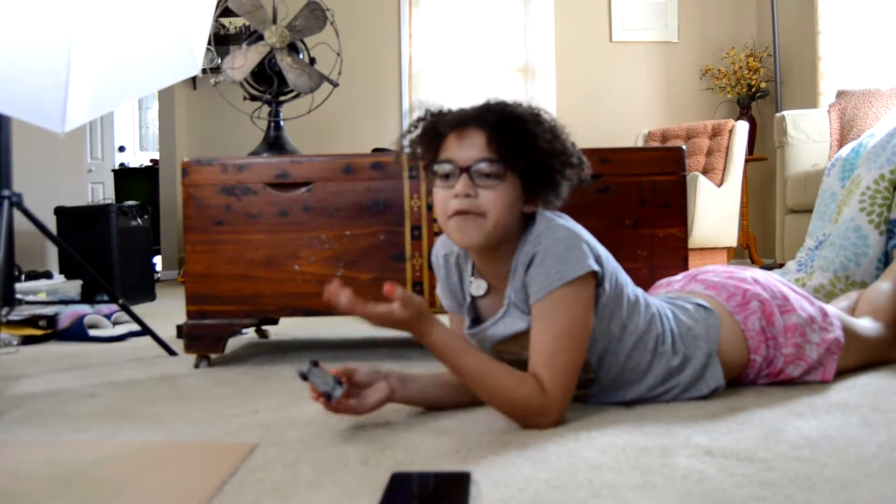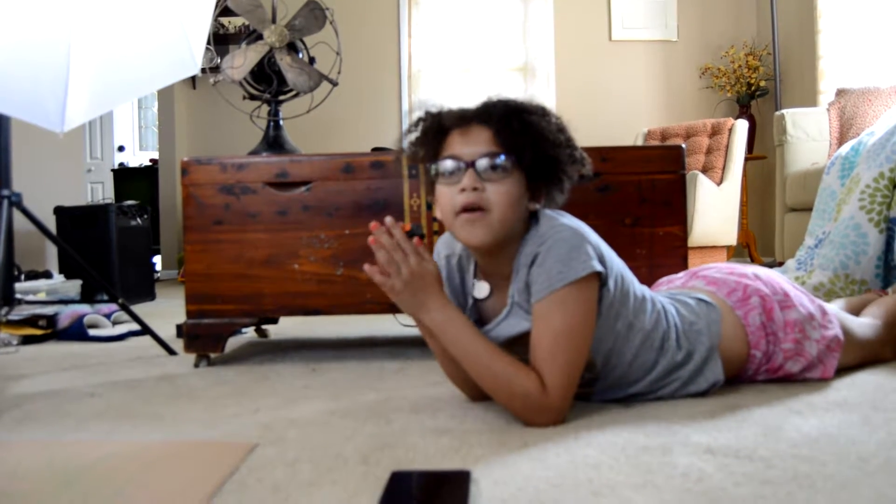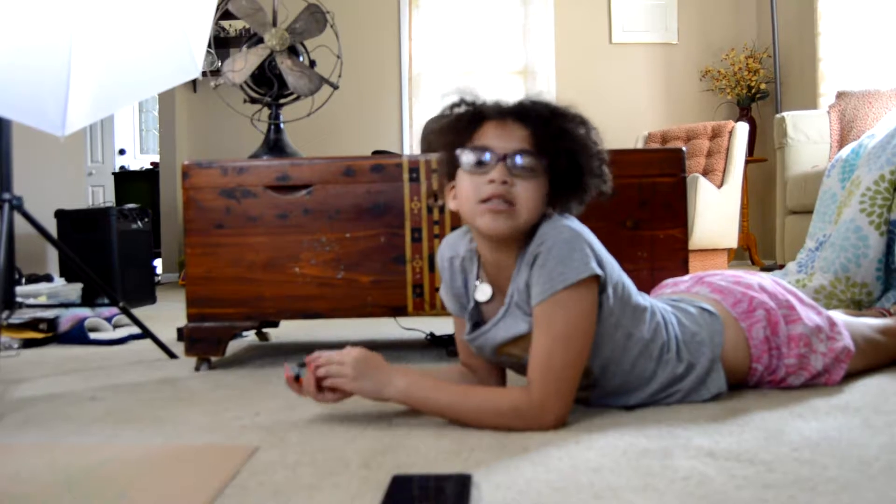Stop action is sort of like making a movie. But instead of making a video, you're taking one frame and putting them all together. And if you guys don't know what a frame is, a frame is one picture.